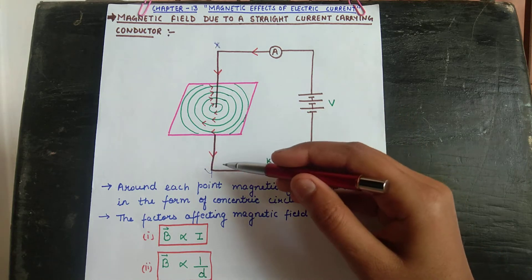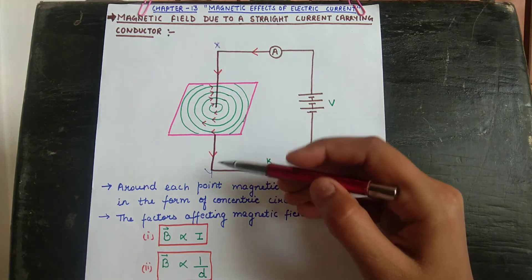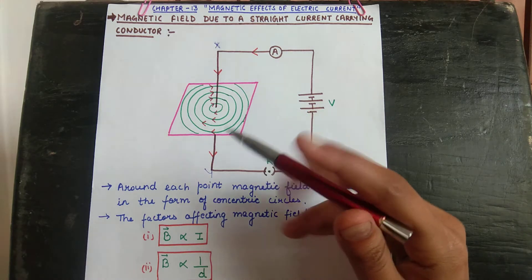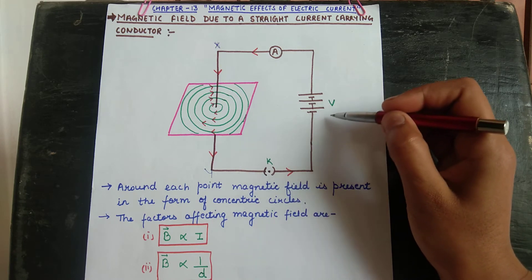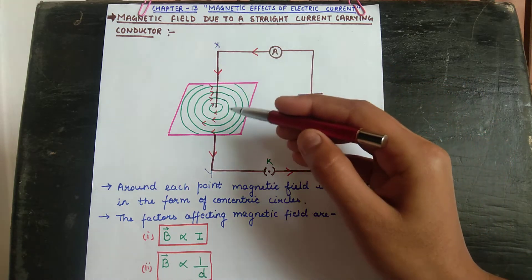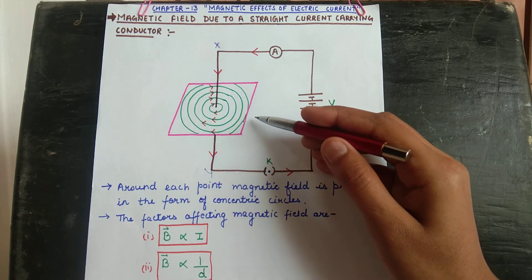There are certain factors which affect the magnetic field around a straight current-carrying conductor. The first is current, and the second is distance. If we increase the amount of current — that is, increase the power of the battery source — the amount of current increases, and in that case the amount of magnetic field also increases.